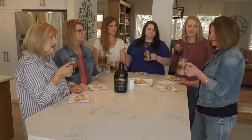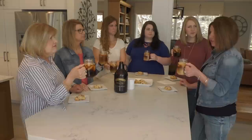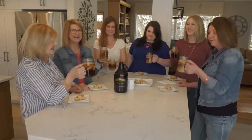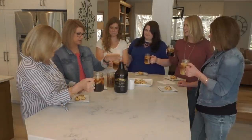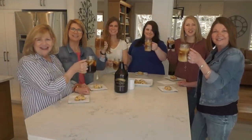Did you guys know that cold brew is 65% less acidic than coffee that is brewed hot and then chilled? It's so smooth. And thanks for showing us how to do it. I had no idea it was that easy — it is so easy. And we have everything that you need in our cafe and online. Cold brew — coffee cheers!